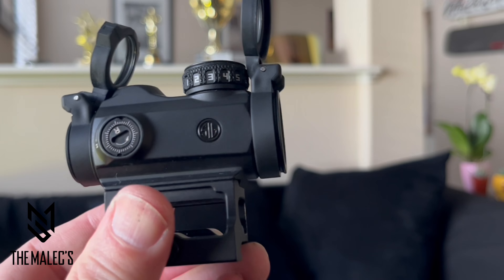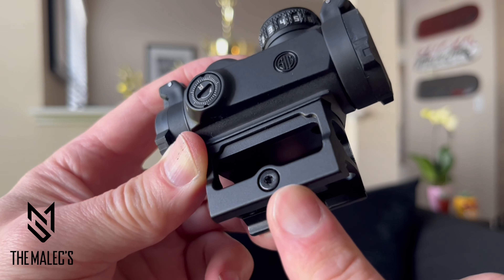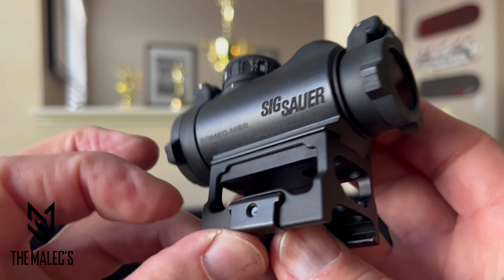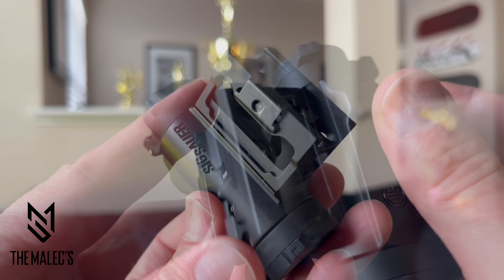Here's the R controller, which is your windage adjustment. This includes the M1913 riser mount, which is a little over 1.3 inches tall, mounts using a Torx T10 bolt, and a Torx T10 tool is also included.